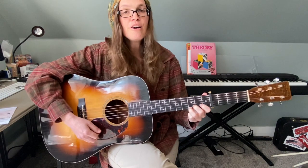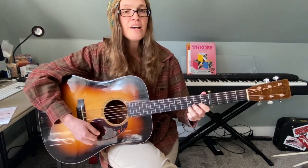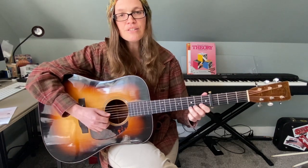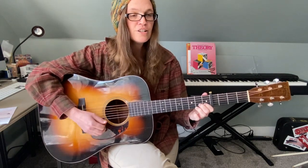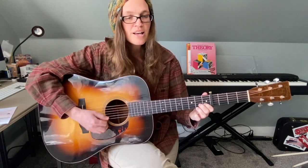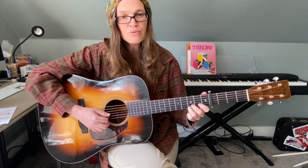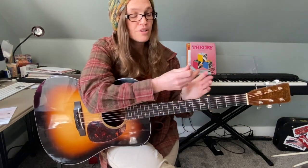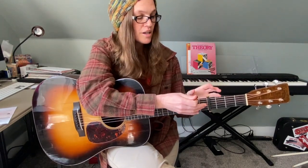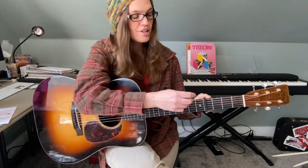Twinkle twinkle little star, how I wonder what you are, up above the world so high, like a diamond in the sky, twinkle twinkle little star, how I wonder what you are. So the purpose of the capo is to really move songs into keys that are good for singers